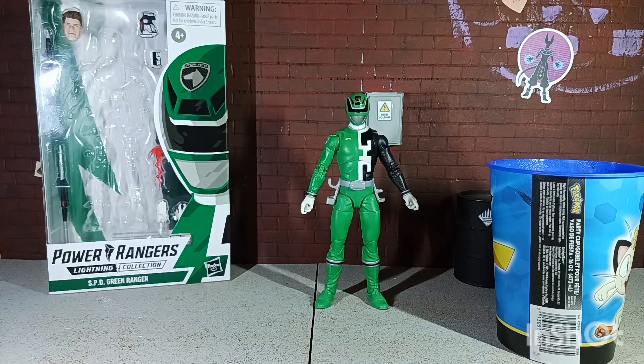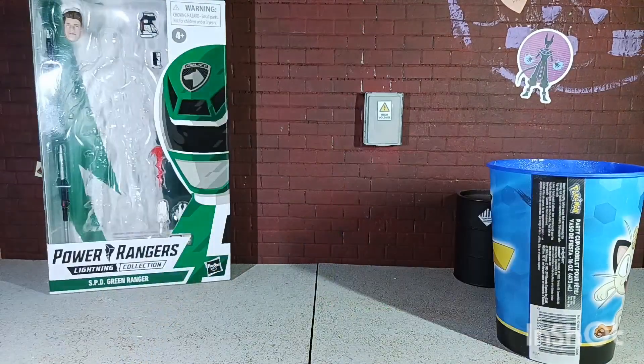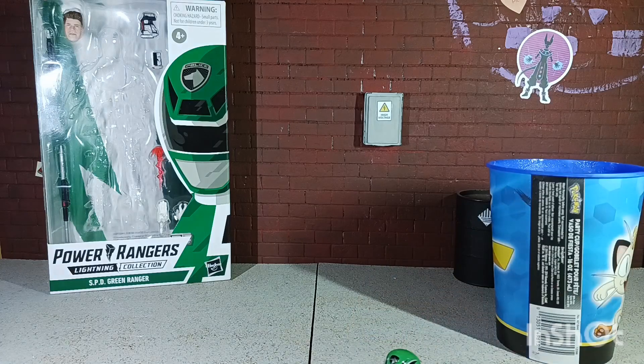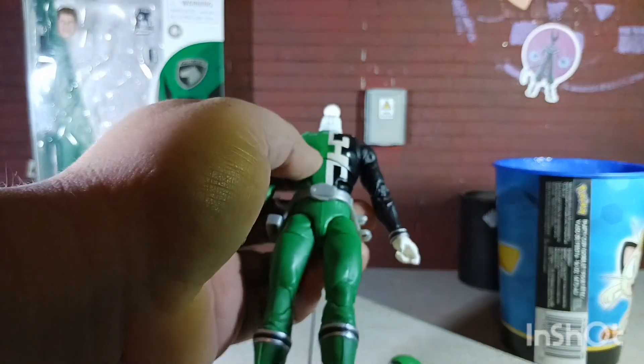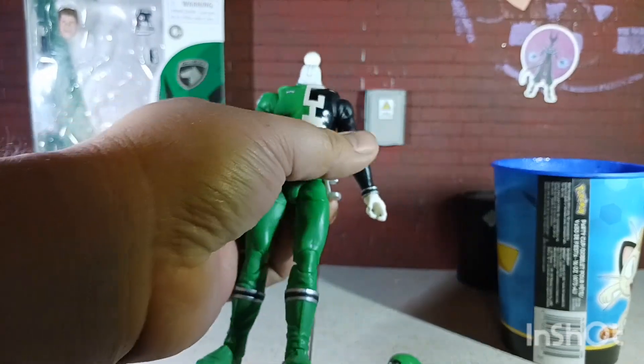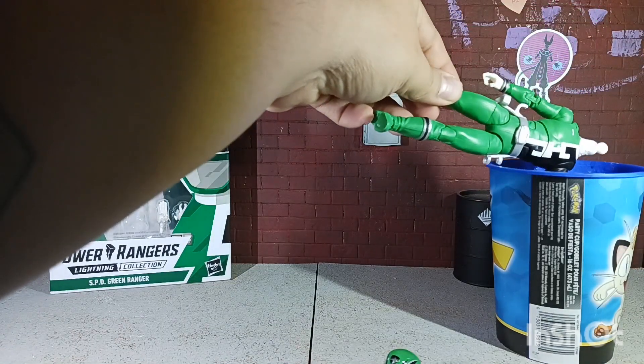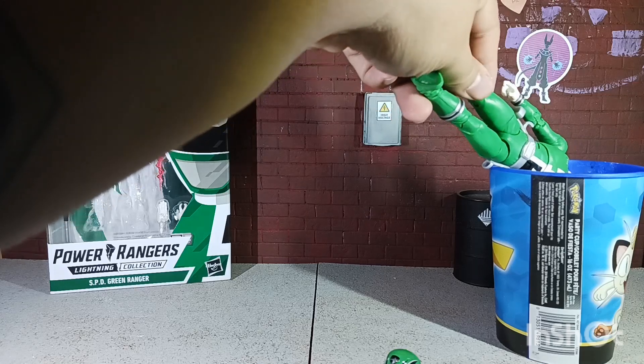First thing you've got to do is remove the helmet. Alright, just took off the helmet. For the dragon shield you really just have to remove one arm, and that's what I'm going to do right now — just put this guy in the hot water for a little bit.